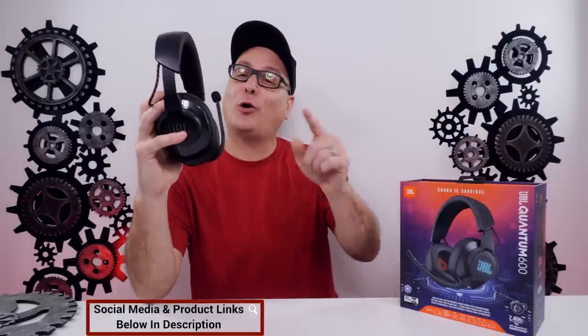Hey everyone, Techni here with a review of the JBL Wireless Gaming Headset, the Quantum 600.